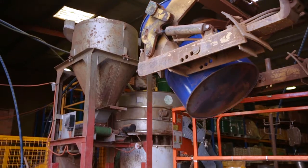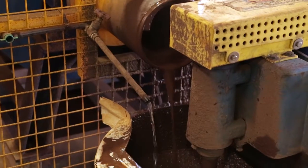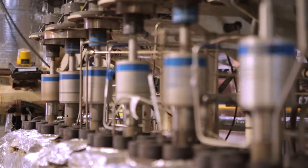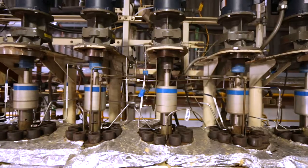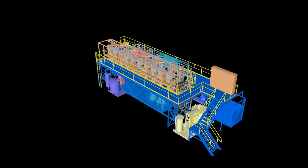Prior to processing, ore from the site is milled and combined with water to form a slurry. ALS Metallurgy's high-pressure acid leach pilot plant is used to extract scandium and other metals from the ore. The leached slurry is then sent to the CleanIX resin in pulp process for metal recovery and purification.